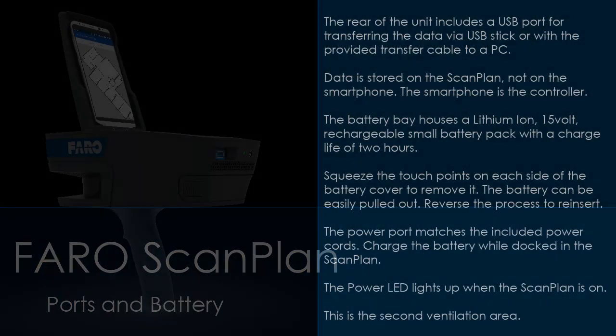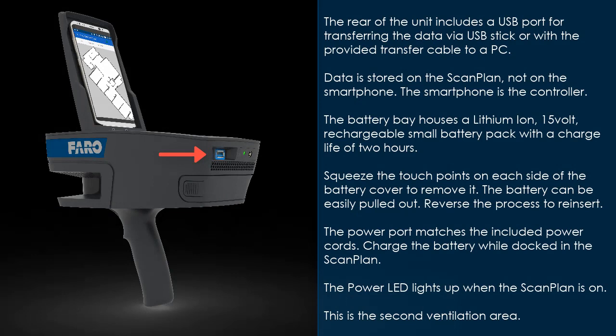The device is ventilated from areas above the laser housing and from the rear of the unit. The rear of the unit includes a USB port for transferring data via USB stick or with the provided transfer cable to a PC. Data is stored on the scan plan, not on the smartphone — the smartphone is the controller.